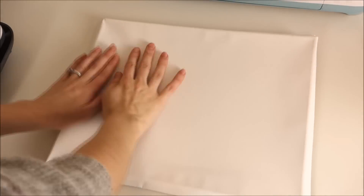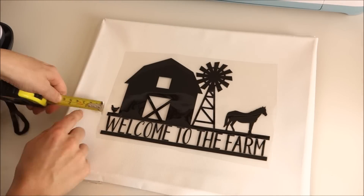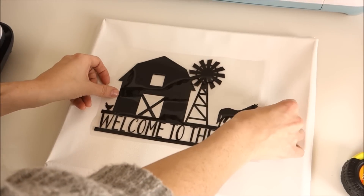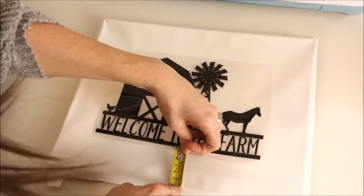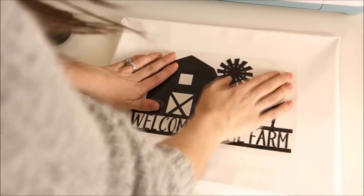I place my canvas back on top of the frame and set my vinyl on top. I use my measuring tape to make sure it is in the center of the canvas. Then I take the frame out and set my EasyPress mat under the canvas.